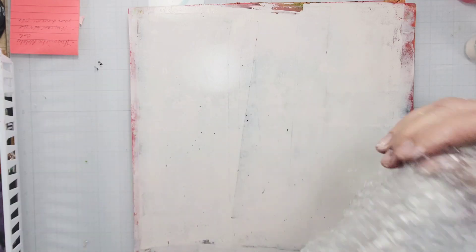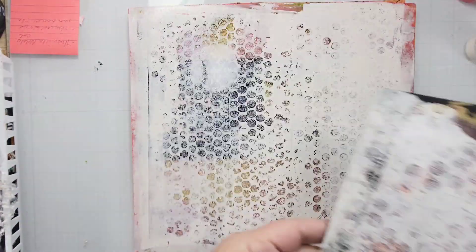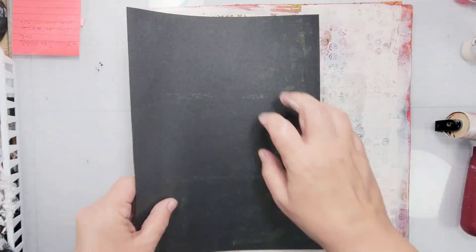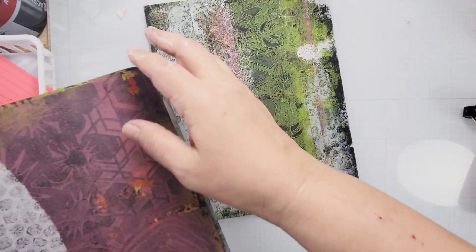After that first layer, I'm going in with a much lighter color to add even more texture. Here I'm just using some bubble wrap and adding it to small areas of the prints — I don't want to cover up the whole thing, I just want to add a little bit more texture to each one.